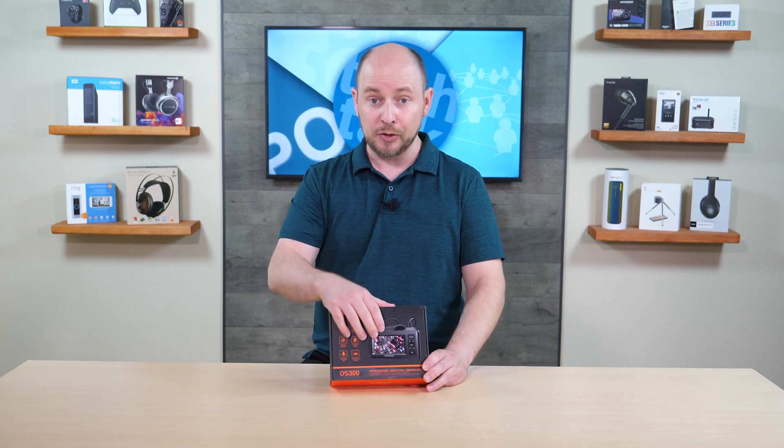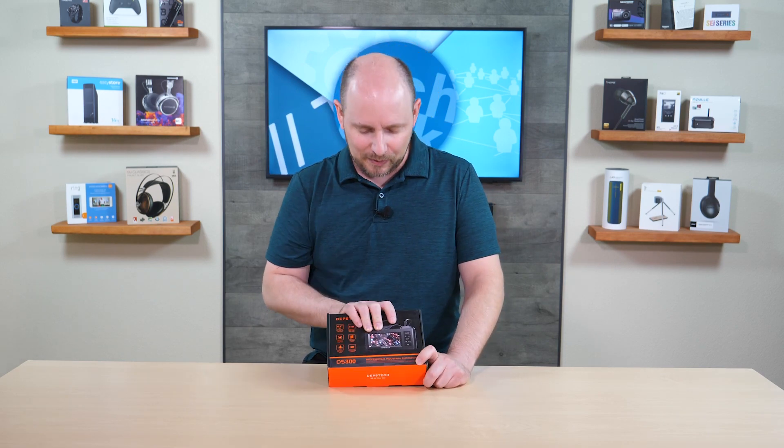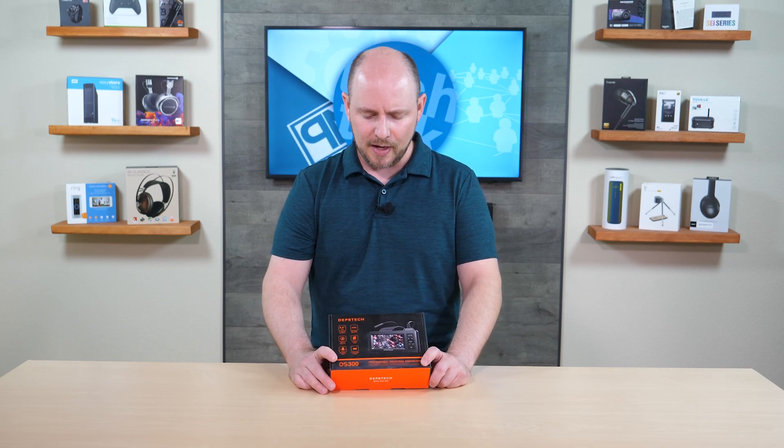It has a built-in 4.3 inch LCD display on the unit at the other end of the snake, so you don't have to connect it to a smartphone or tablet — just take it out, turn it on, and use it. It comes with a 32 gigabyte micro SD card so you don't have to go buy one, which matters for an $80 product. On a charge, you get up to three to four hours of use, which should be more than enough for most jobs.